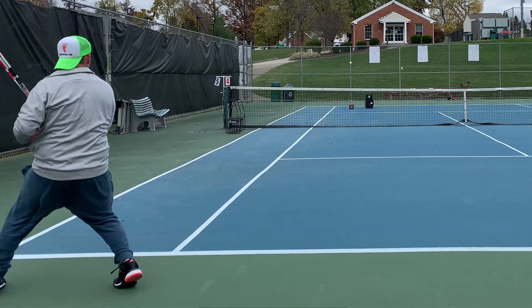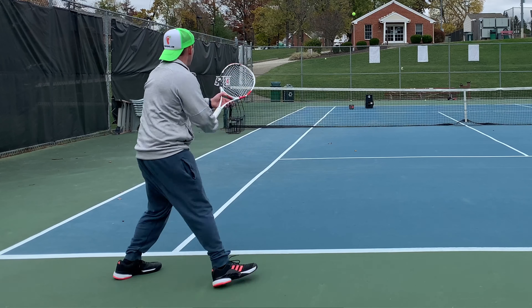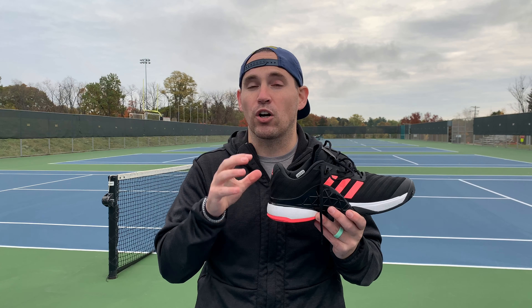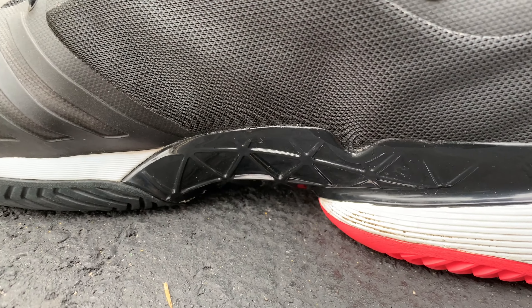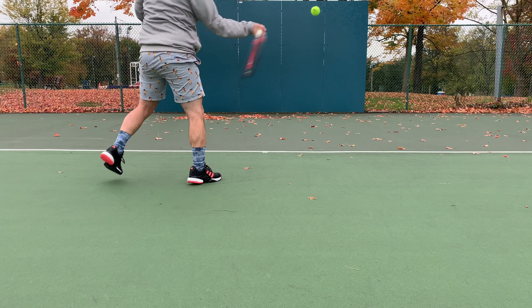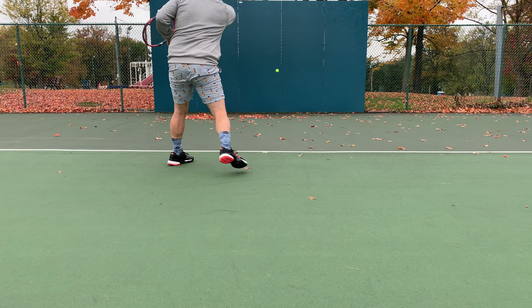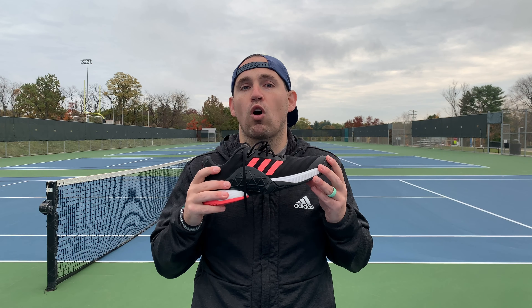Looking at the midsole, I noticed two big things. Number one, it is a bounce midsole — it's not Boost. Even though back in 2018, both Boost and Bounce midsoles were available for this shoe, which tells you a lot about what players were responding to better. Number two is this quasi-shank orthotic and lateral ankle stabilizer. I like the idea because you're getting arch support as well as ankle sprain protection — it's almost acting as a cradle for your foot. But if you have a wider flat foot, a wider high-arched foot, or just a wide foot in general, this thing is going to drive you nuts.